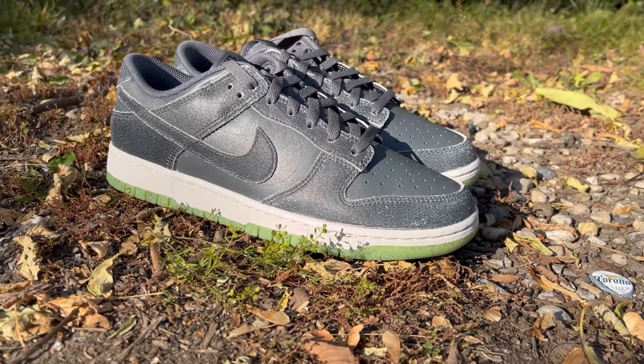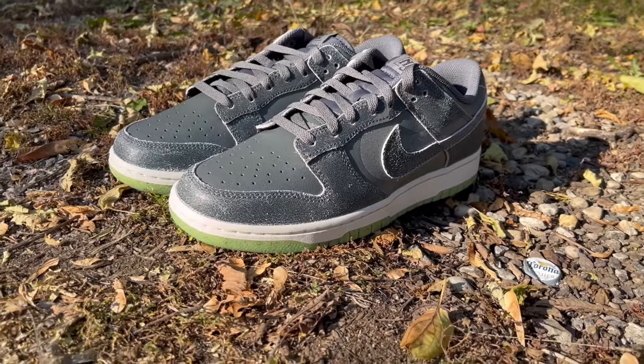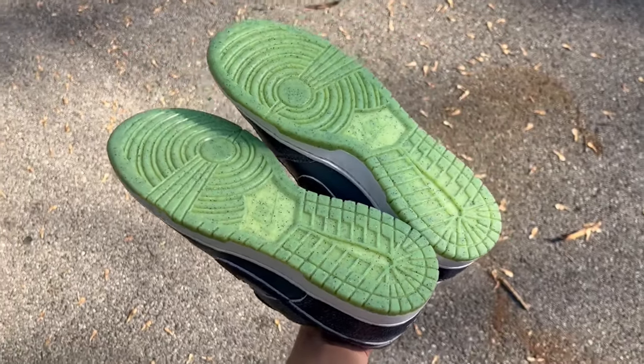Diving right into the review, I personally like this color blocking a lot. It's this iron gray on iron gray alongside a hint of green on the bottom of the outsole. Realistically, you could wear these all year long — it does not have to be a Halloween release by any capacity.